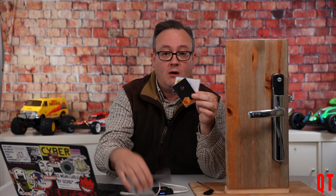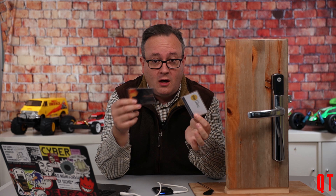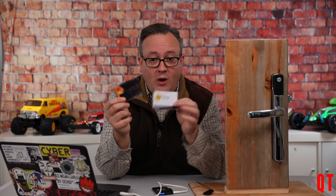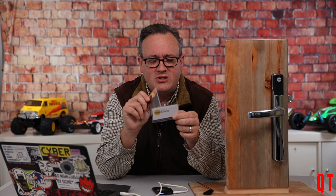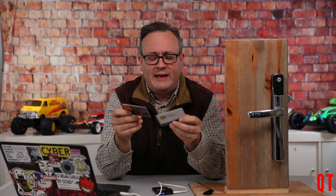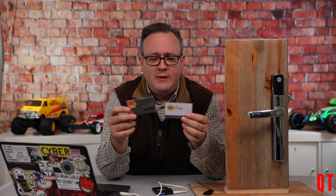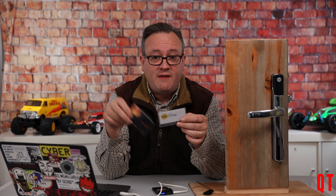If you copy this card onto another card using your iCopy-X or your Proxmark, once you've copied the card only one card will work — I demonstrated that in the previous video. So you could only get one card working at any one particular time. In a future video I think I can just change the ID number on the card and then bind with the app another card with a slightly different ID number.